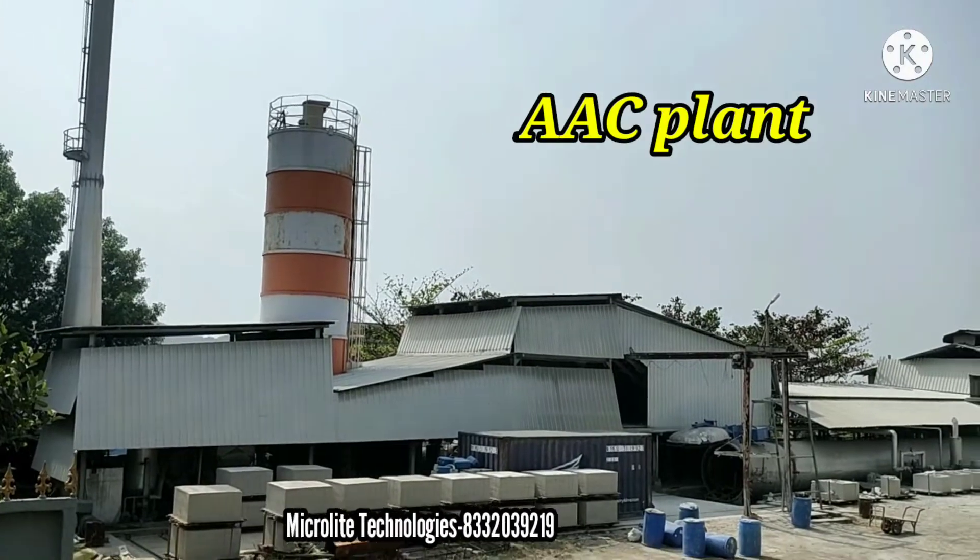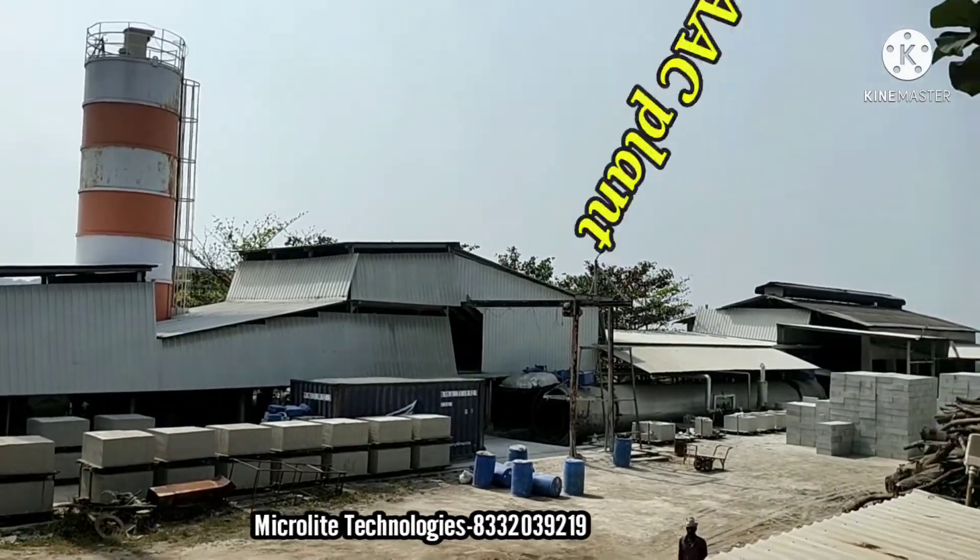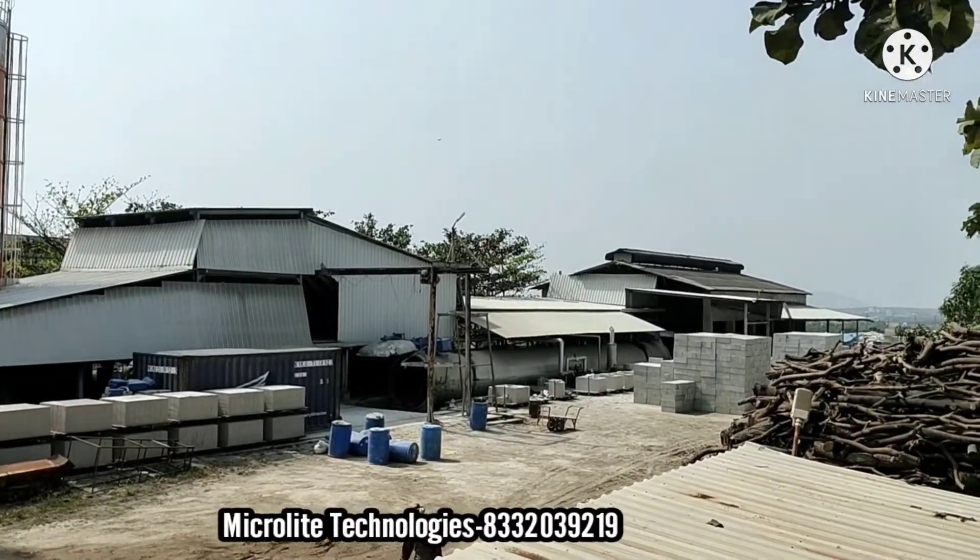This is the AAC plant. So before going to the video, please do subscribe to my channel.